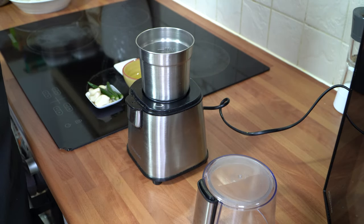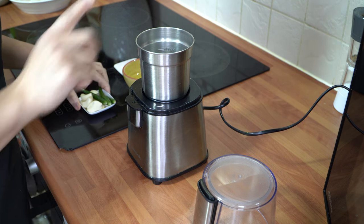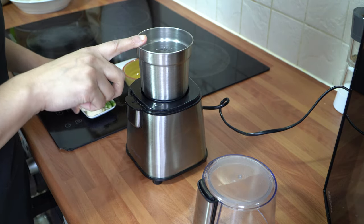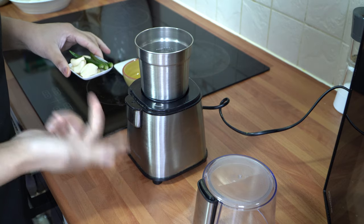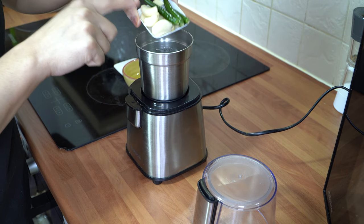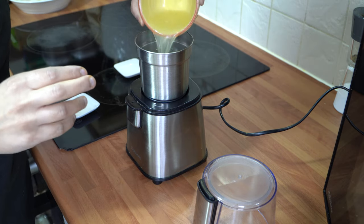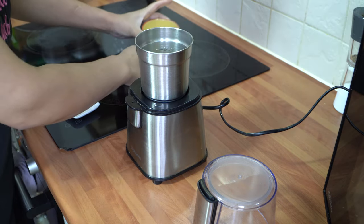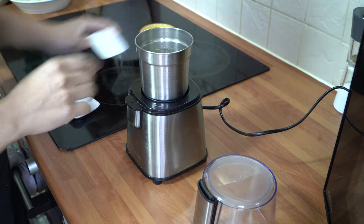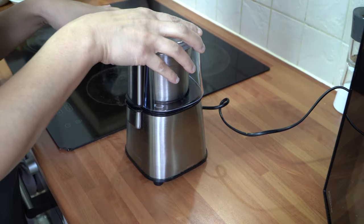The first thing we're going to do is prepare the first step of marination for our fish. We're going to take a hand blender or a little coffee grinder and add our garlic and chilies in there. Then we're going to add our lemon juice, and then half a teaspoon of salt. We're just going to blitz it to a really nice fine puree paste.